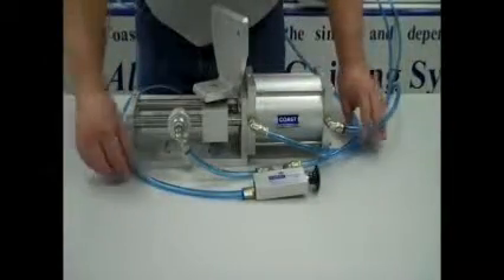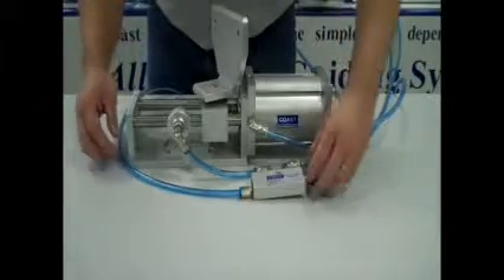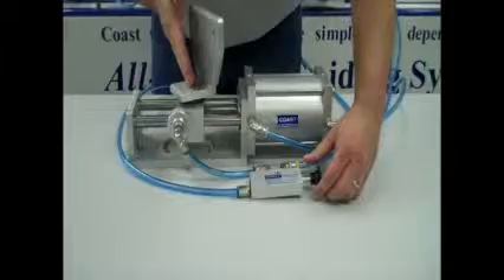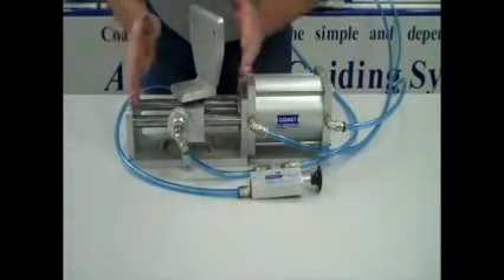For demonstration purposes, we plumbed a raceway assembly and cylinder with the auto center valve to show us pulling the valve and the carrier block advancing to the orifice on the standard auto center to center the guide on the raceway.